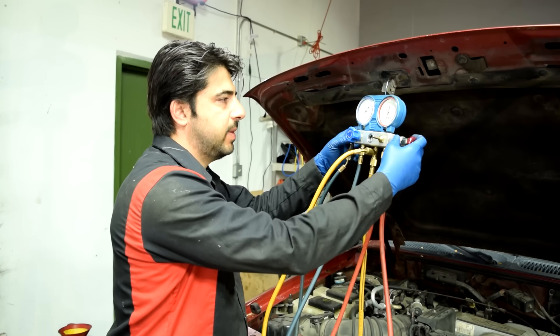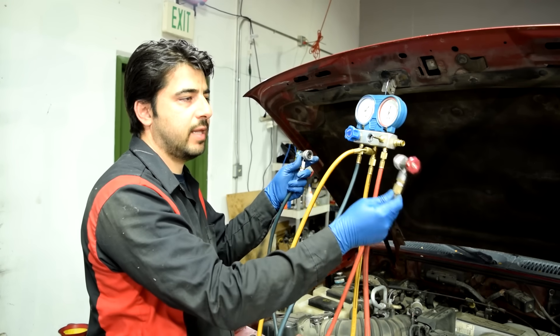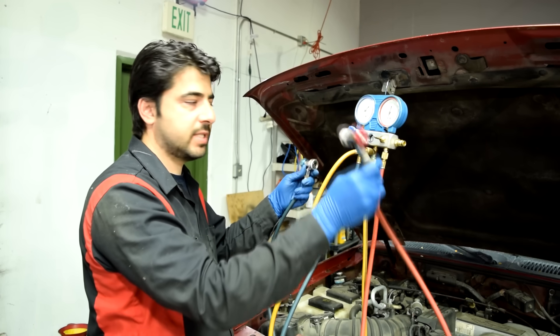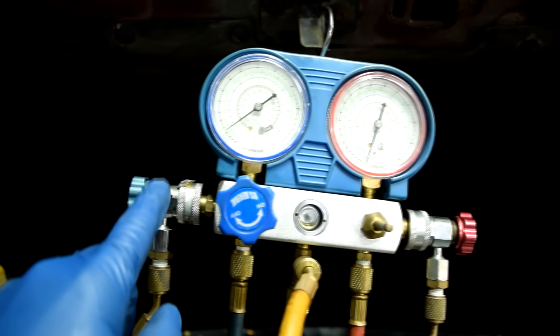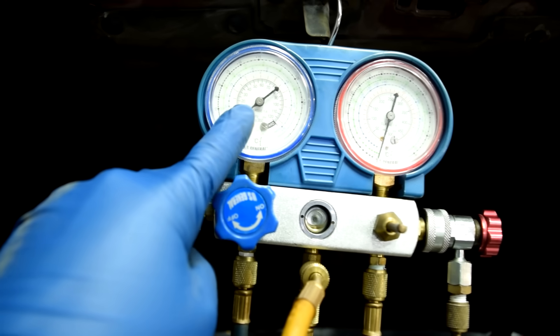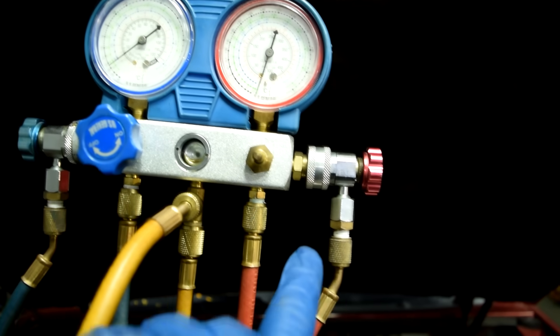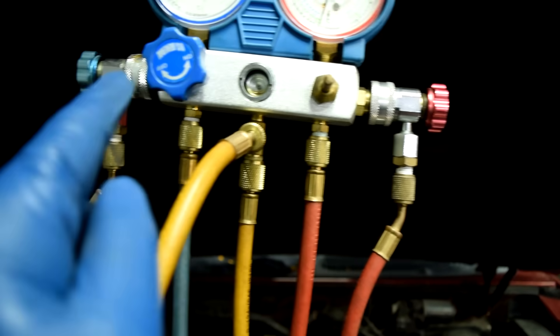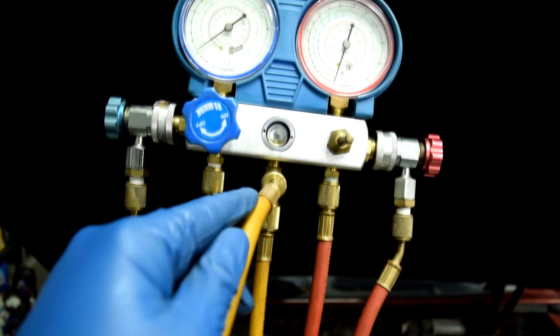You also have quick connect couplers that attach to the service ports on your AC system — the red one for the high pressure side and the blue one for the low pressure side. For reading pressures, those gauges are all you need. You also have valves that open up the high and low pressure sides to the yellow line.